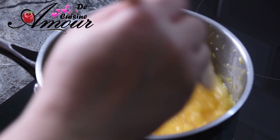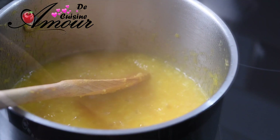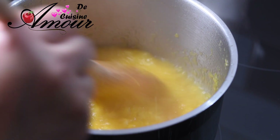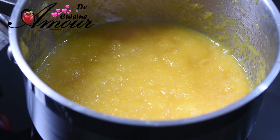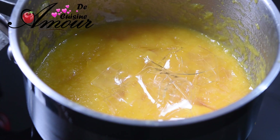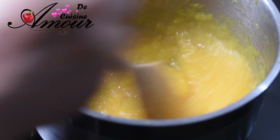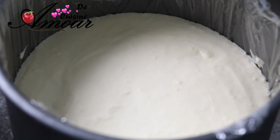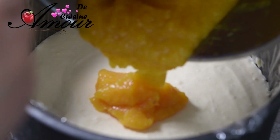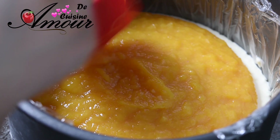Je vais cuire ça en compote jusqu'à ce qu'elle devienne bien translucide. Comme vous voyez, ça devient une belle compote. Là, on va retirer du feu et j'introduis la gélatine bien gonflée et bien essorée. Je vais bien mélanger, et laisser refroidir un petit peu avant de la verser sur la mousse au chocolat blanc réalisée tout à l'heure. La compote a refroidi un petit peu, je vais la verser sur la mousse au chocolat et l'étaler uniformément. On remet au congélateur.